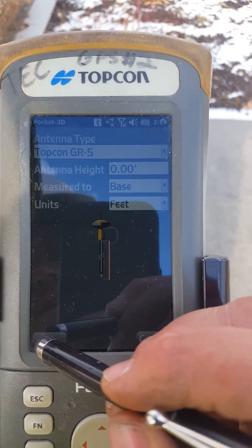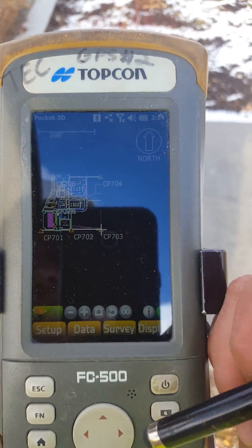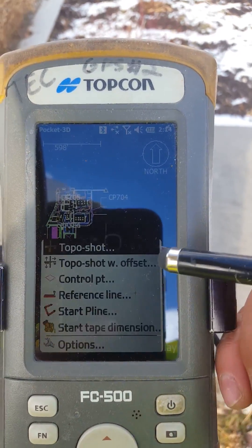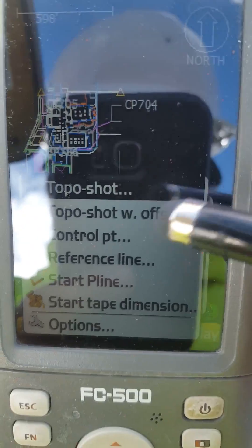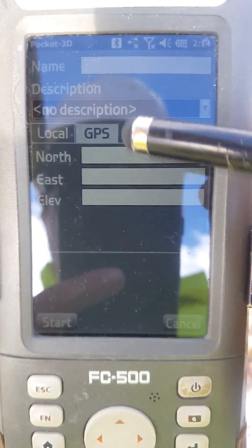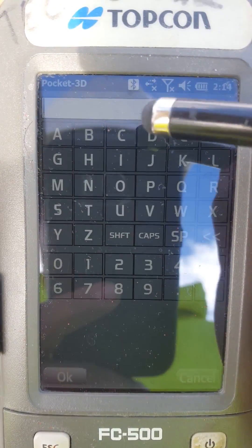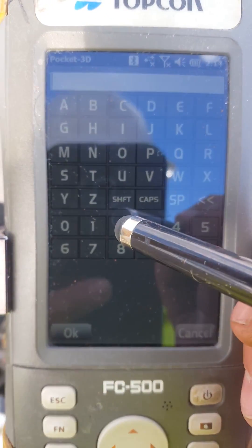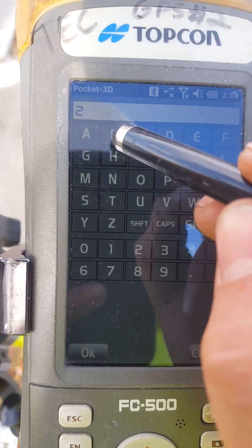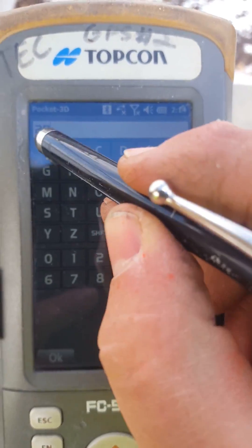Hit okay, then go to Survey and go to Measure Points. From there, go to Control Points. This is going to be named '2 Base' because this is the second base we're putting on this job. Go ahead and enter that in.